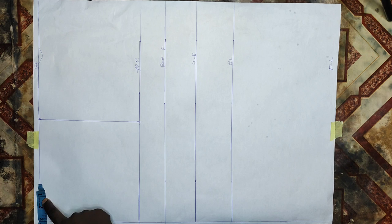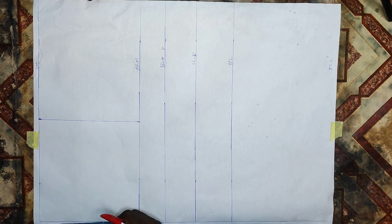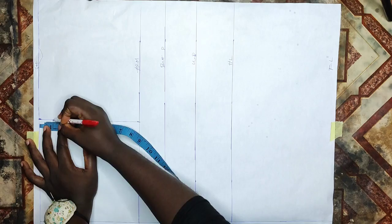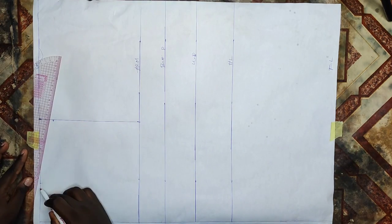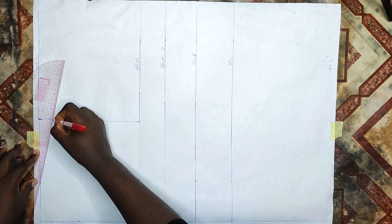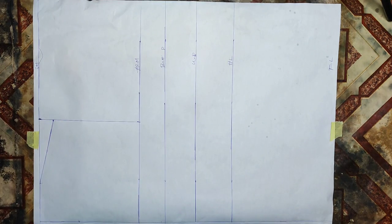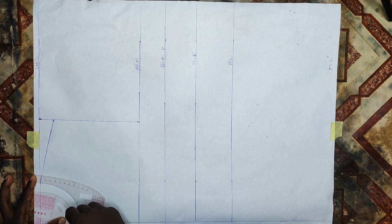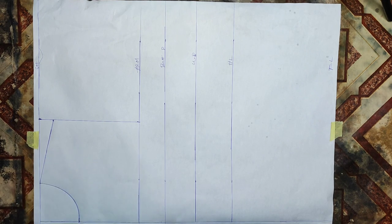I'll mark my neck depth of 3 by 3 inches — 3 inches for the wideness and 3 inches for the depth — then take 1 inch for my shoulder slope. This is just for formality because I won't be needing the yoke part for this dress. I connected the 1 inch to meet with the neckline — I'm just explaining it in case you want to add yoke to yours — then I'll connect the neckline together with my curved ruler.